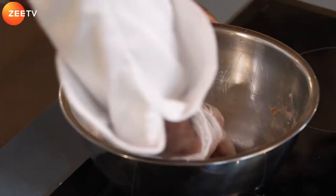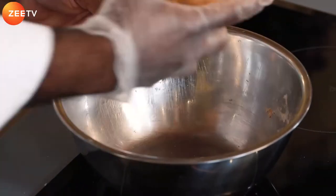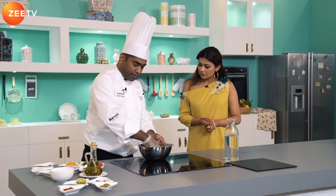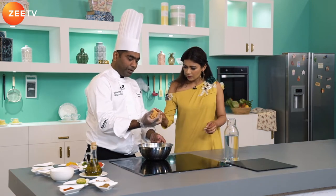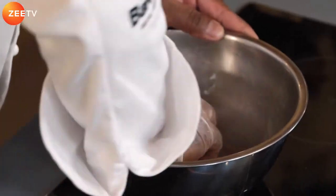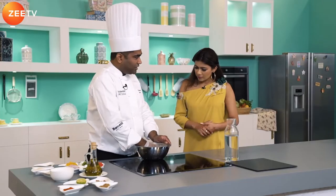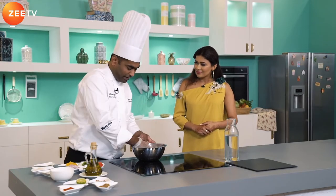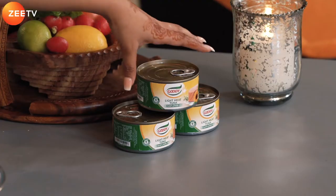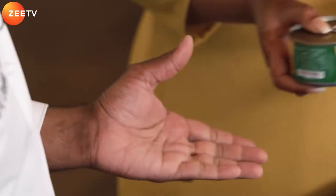When the dough is ready it should be a bit tight, and if you see the consistency right now it's not very pliable, so we leave it to rest for about five minutes. That's a good time to make the tuna stuffing. To start off with the filling, let's take the Goody tuna.